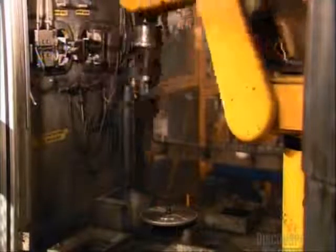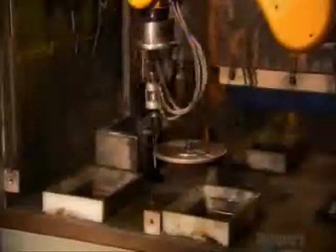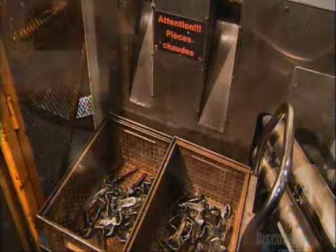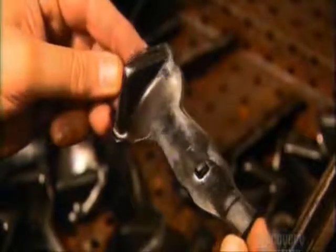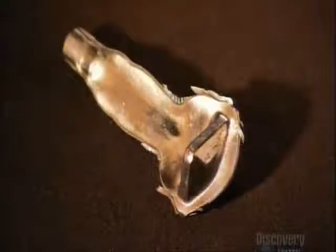The next robot cleans the metal burrs off the edges. The blade is now an airfoil. Robots will shape the rounded base, called the dovetail, later. The airfoil has gone from this to this.